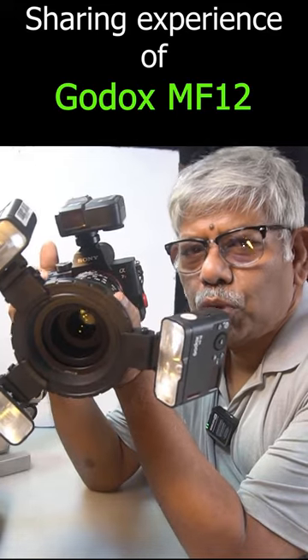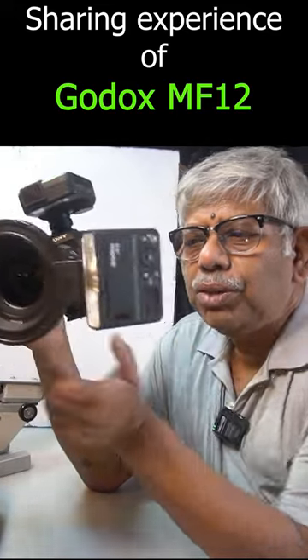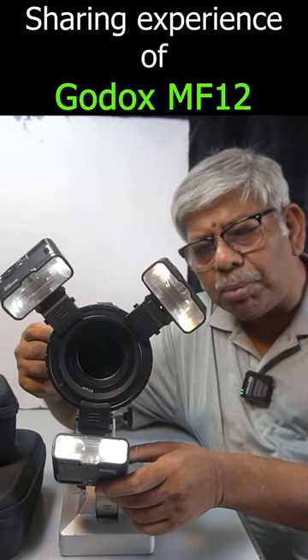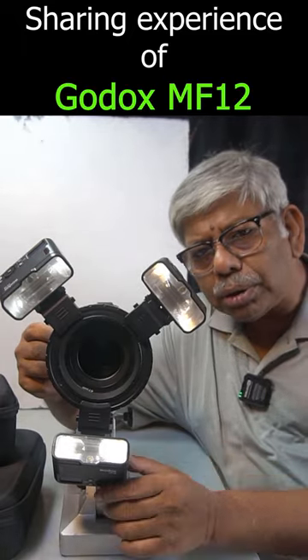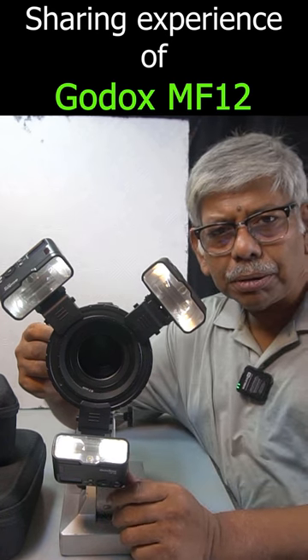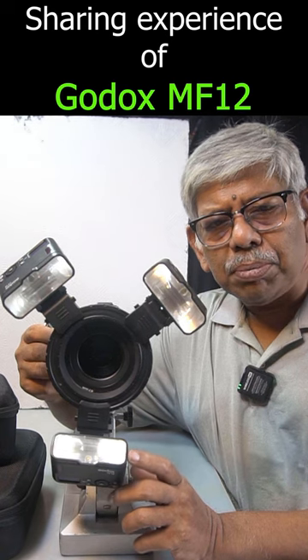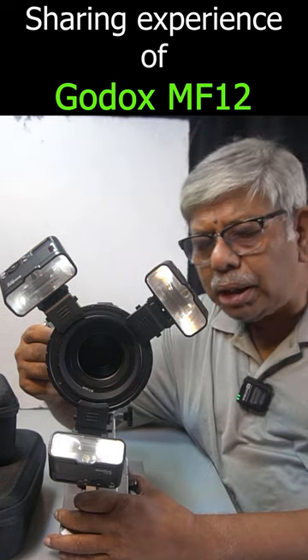This is my Godox MF-12 with three units — a flash specially made for macro photographers. Are you planning to buy it, or do you already have this Godox MF-12? Welcome to my channel.